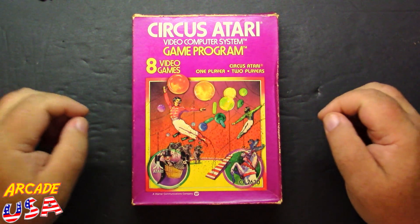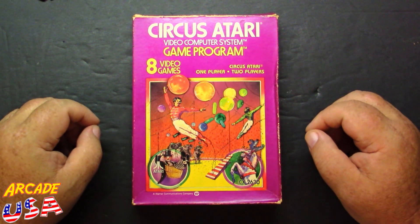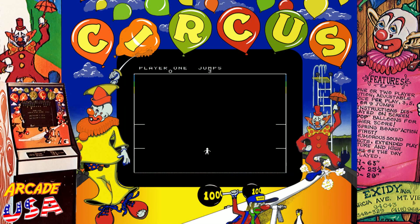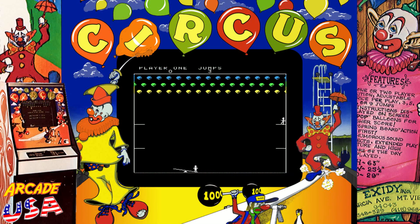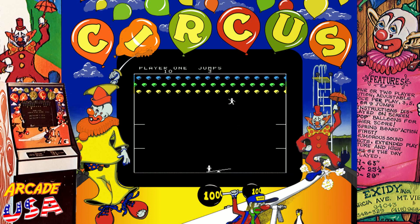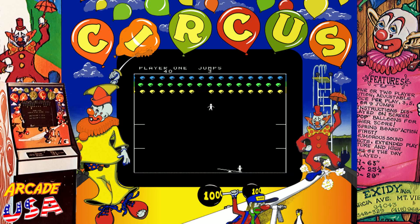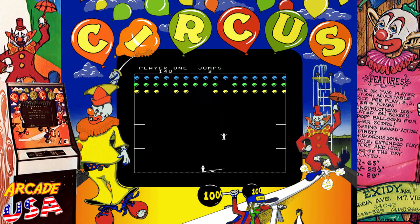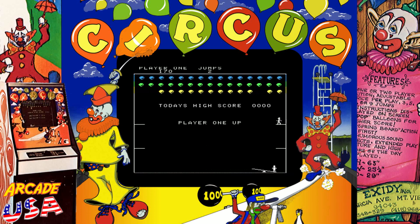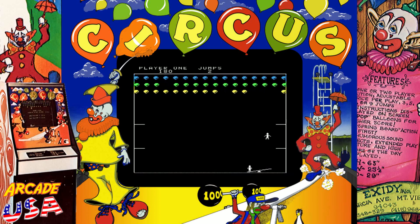It's Circus Atari for the Atari 2600. I remember playing this game in the arcade — absolutely loved it. I was playing Circus, which was made by Exidy. I actually did a video some time ago as part of my ABCs of Willy's Favorite Atari 2600 Games where I covered Circus and talked about the first time I played it with my older brother and my history with it. If you want to check that out, I'll put a link to that video down below.